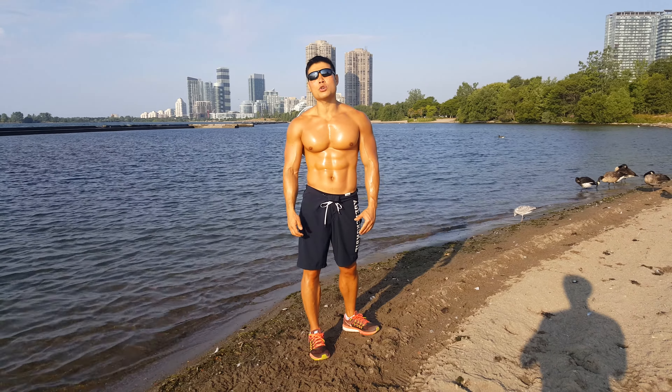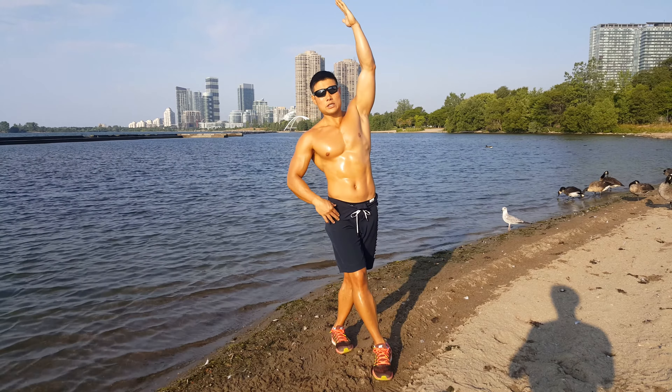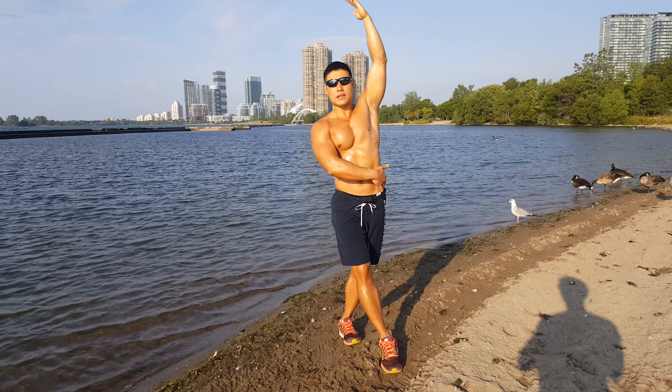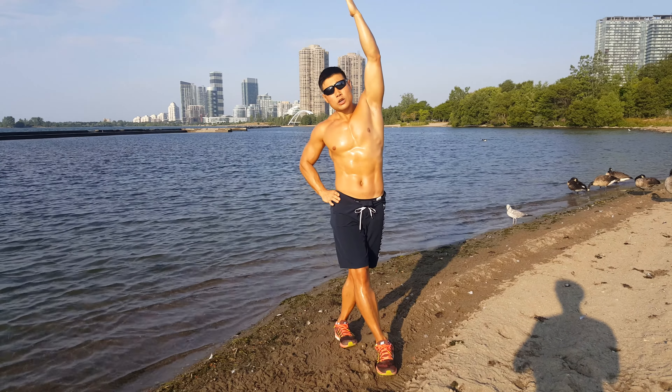Hi, I'm Trainer Joe. Today I'd like to show you your side stretching. You're gonna stretch your IT band and then your legs. So, you're gonna stretch your side.